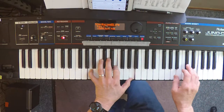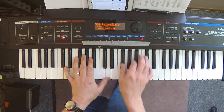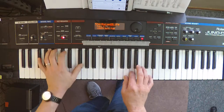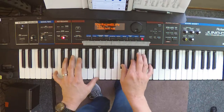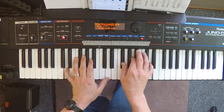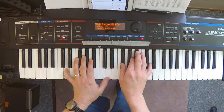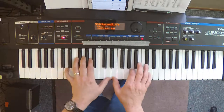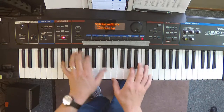Verse two is going to be quarter motion. Or 'my anchor holds within the veil,' if you prefer. Two, three, four, five, six — chorus.